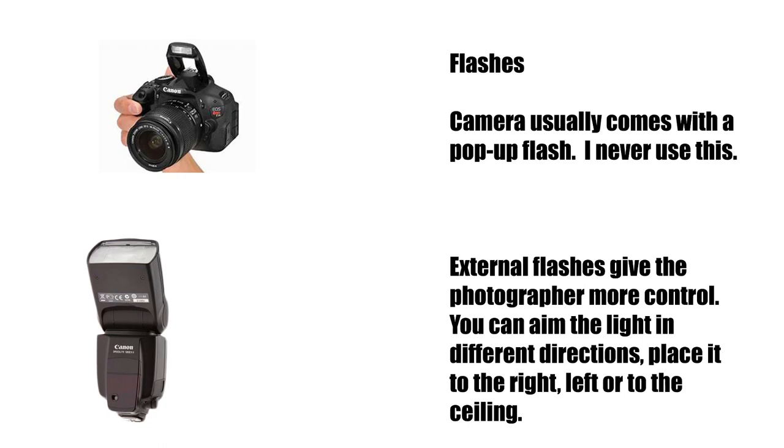Your camera will come with an inbuilt flash, which I find a bit limiting. I prefer the external flash. Using the external flash you have more control of what direction you want your light to go in. You can bounce that light off a wall even — it gives you a lot more control.